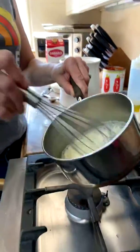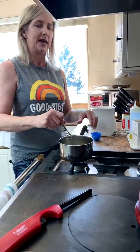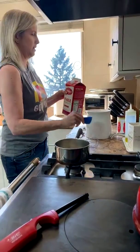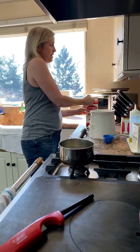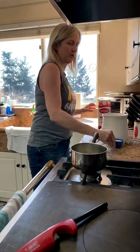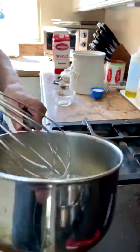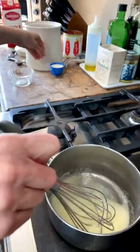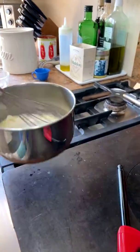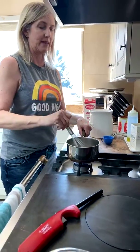If your mixture starts to brown, that's perfectly okay — it just makes your béchamel taste a little nuttier. Now we get the milk going. Off the heat, you want to add your milk and give it a little whisk. It's not terribly thick yet but it will be. Then back on the heat and whisk until it gets thick, and set it aside.